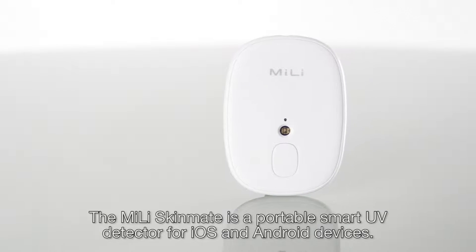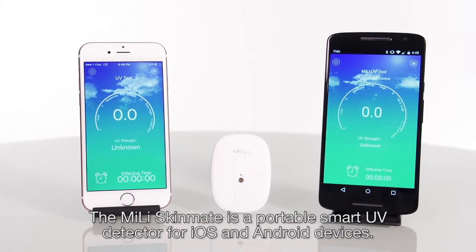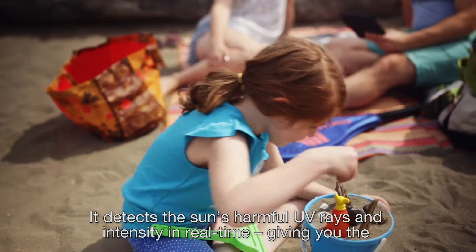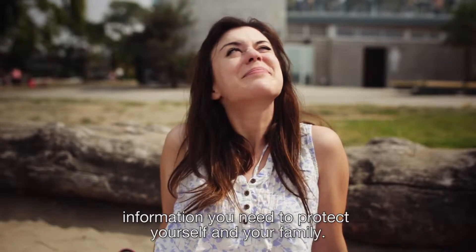The Millie Skinmate is a portable smart UV detector for iOS and Android devices. It detects the sun's harmful UV rays and intensity in real time, giving you the information you need to protect yourself and your family.